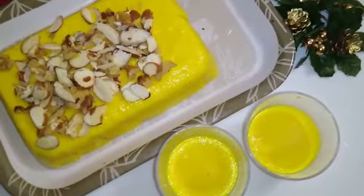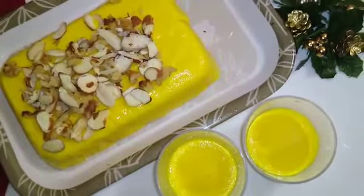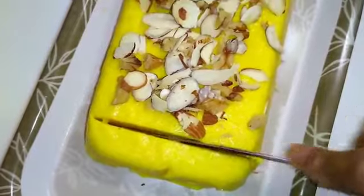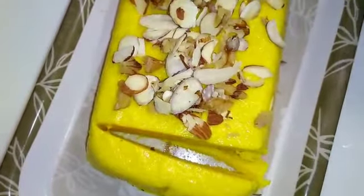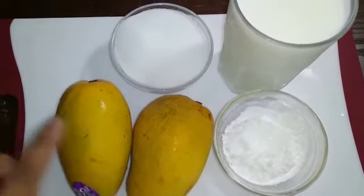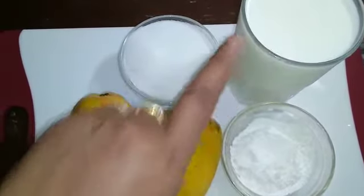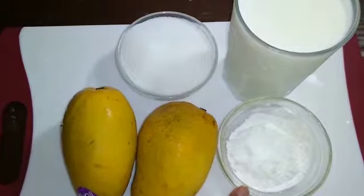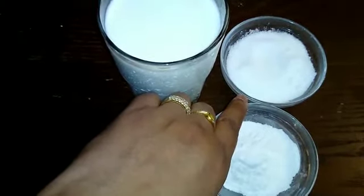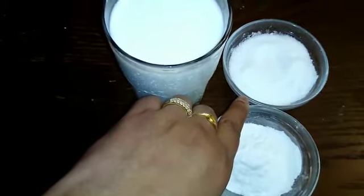Today we are going to make mango ice cream, which is very easy to make and super tasty. For mango ice cream, all you need is mango, sugar, milk which is half litre, and 4 tbsp corn flour. While adding sugar, always remember that mango is already sweet, so you can use less sugar also.